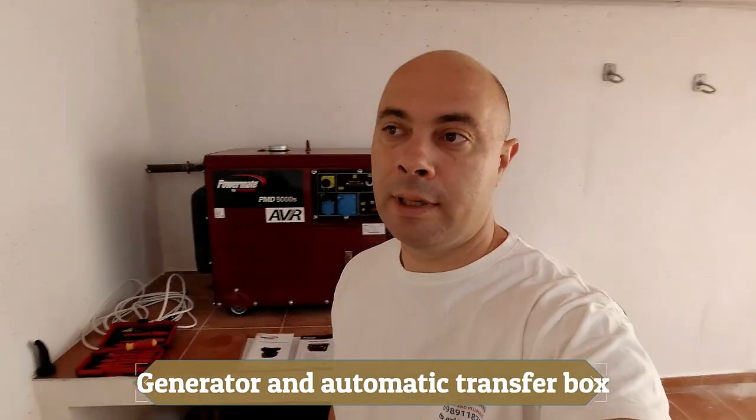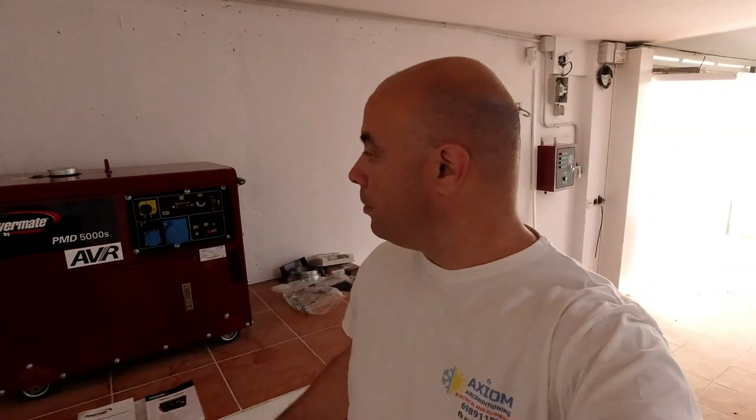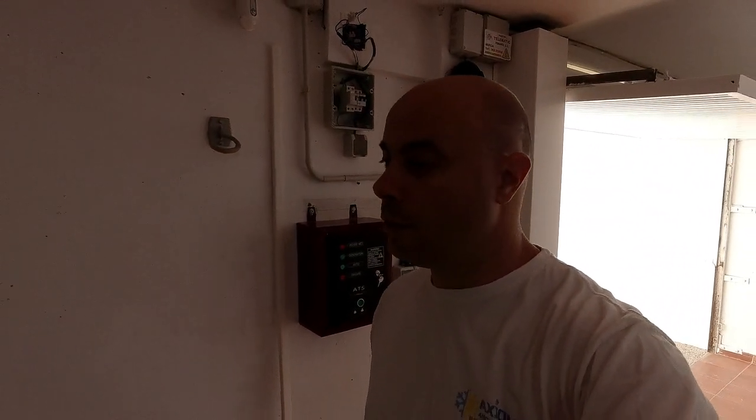Good morning YouTube. Today I just want to show you how we are going to set up a power generator and automatic transfer switch for this house where we are in.